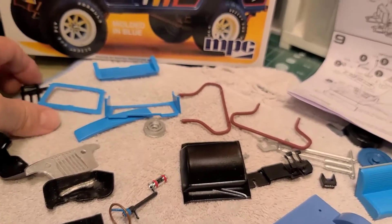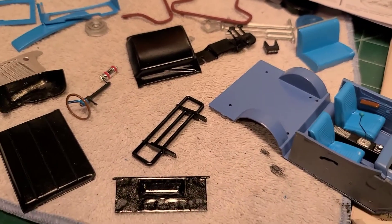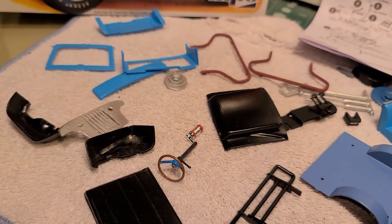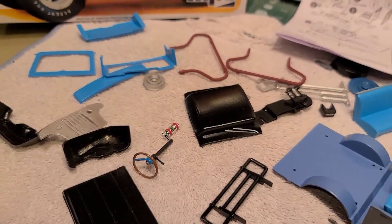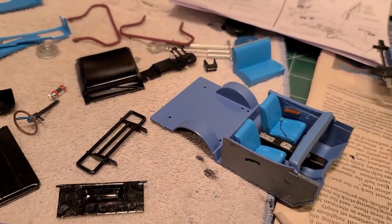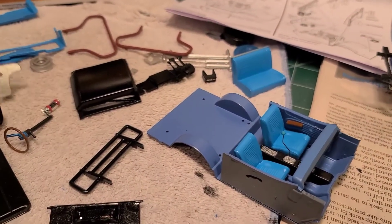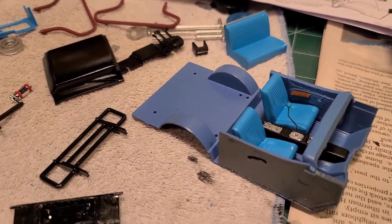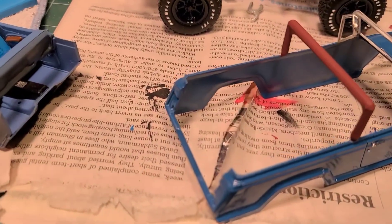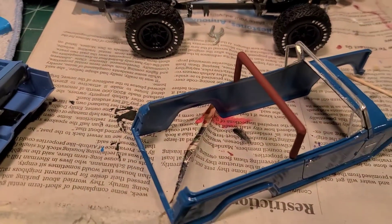Like I said, I've got to get everything painted and let it dry before I can attach a lot of these parts, so that takes a lot of time. I'm doing a lot of hand painting and spraying with various colors. It's coming together piece by piece. It's going to be a while yet before I finally get this completely assembled.